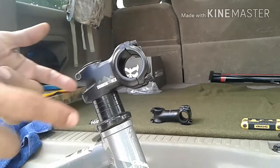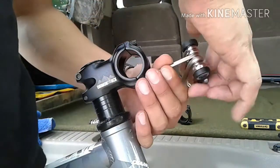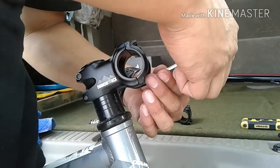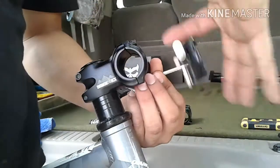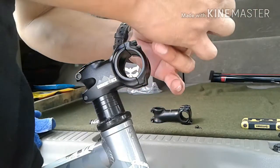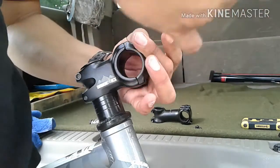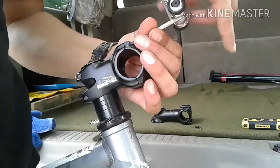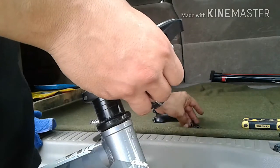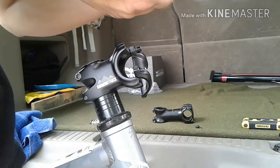We got the new stem fastened down to the fork. We're going to go ahead and remove the hardware here to put the handlebars in and realign the handlebars back on. It's a little time consuming but this is like one of my first major upgrades besides the pedals, so this is pretty exciting. New learning experience — hope you're enjoying seeing a first timer do it with all the mistakes. Make sure you don't lose the washers on these little screws — they really help out.